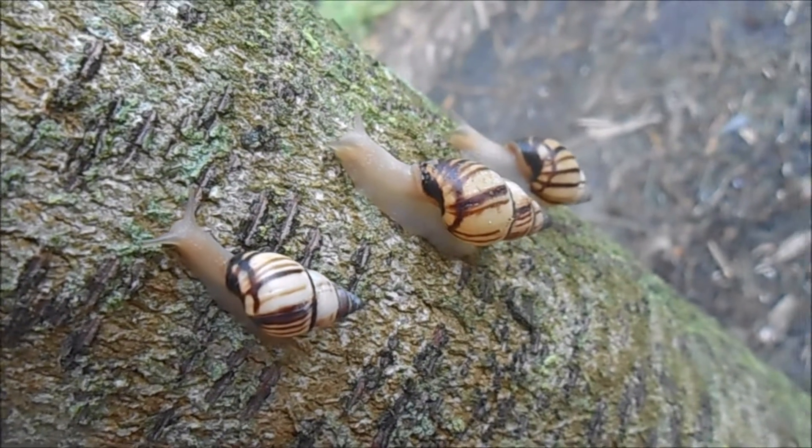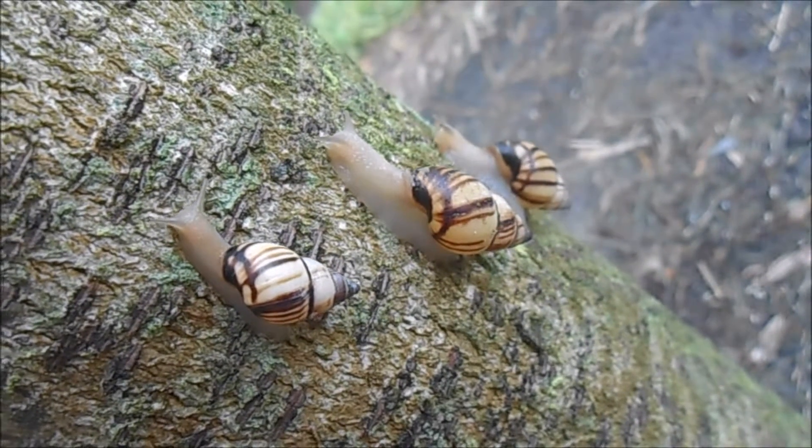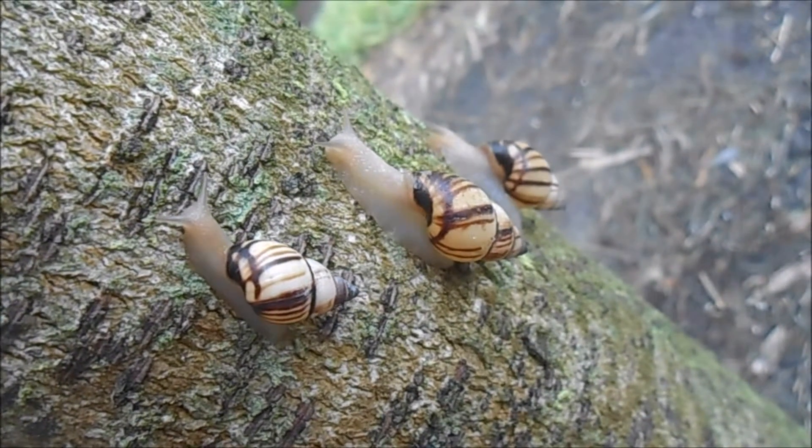The shell of a mature Drimaeus multilineatus will only reach a little over one inch in length, and there is only one color form in this species.